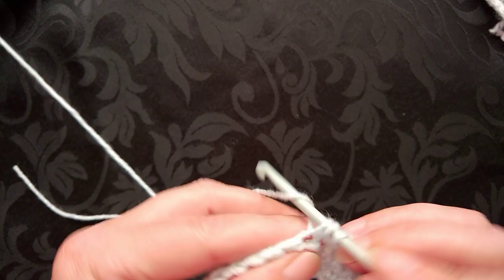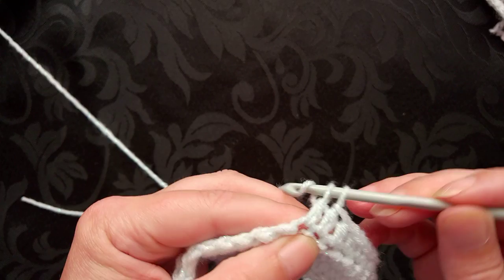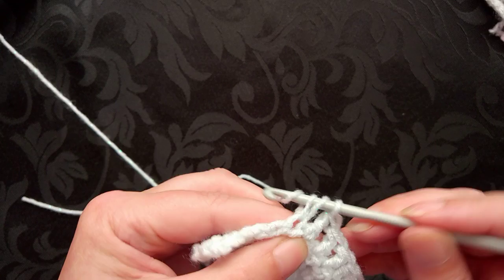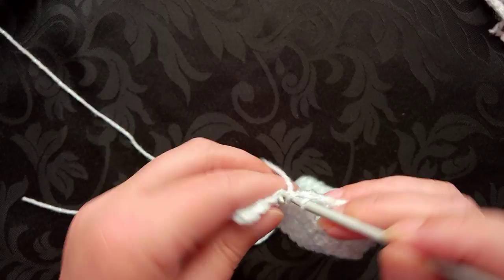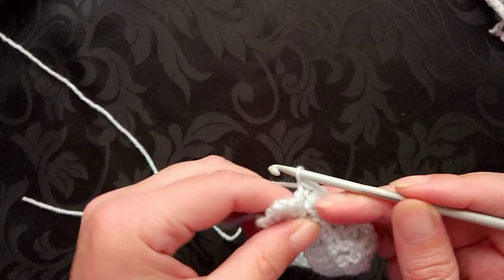Three, up to the next stitch, up to the next stitch — whoopsie, they went underneath one strand there — and then the last single crochet or double crochet.